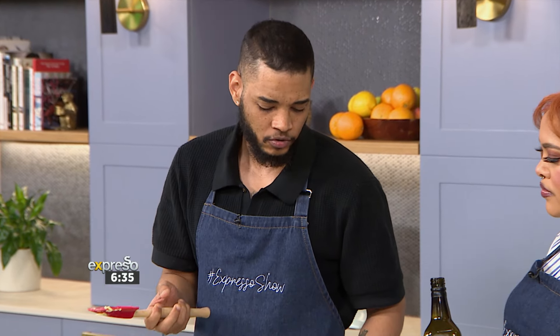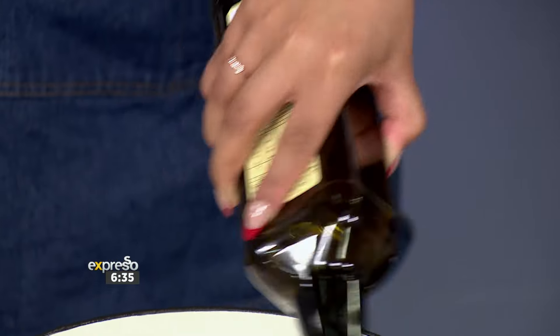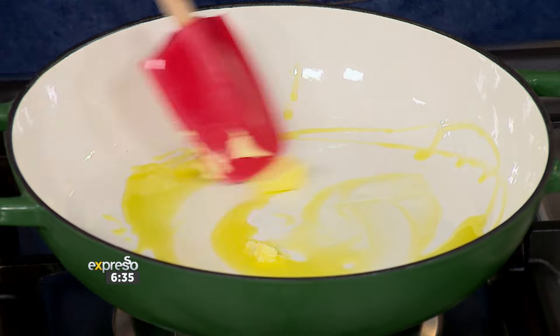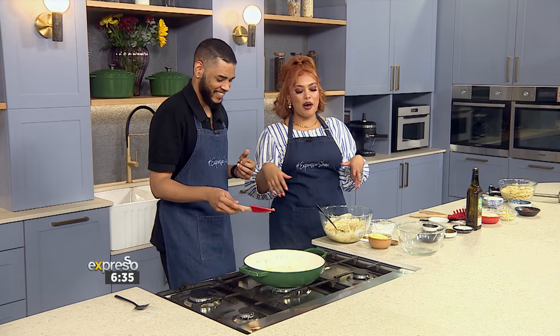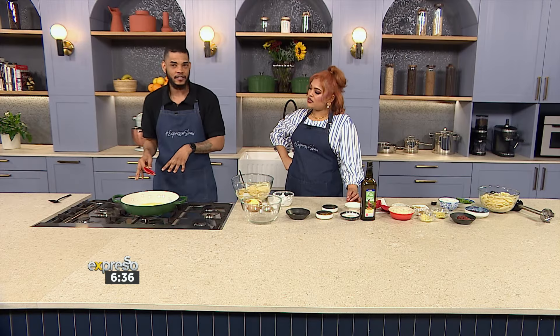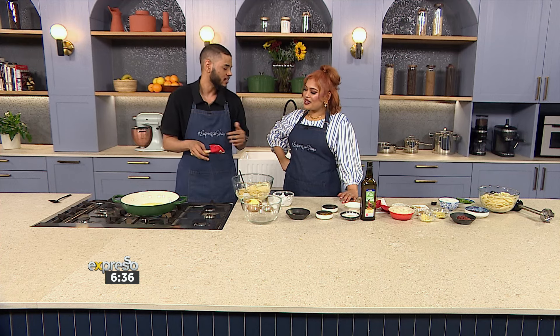The air fryer is quicker and retains the flavor much better. My millennial heart is so happy you said that — the less time I spend in the kitchen, the better. So you can chuck this in the air fryer as is, and while it's in there, you can already start building your butter chicken sauce at the same time. With the stovetop process, you fry the chicken first, then take it out and start the rest.